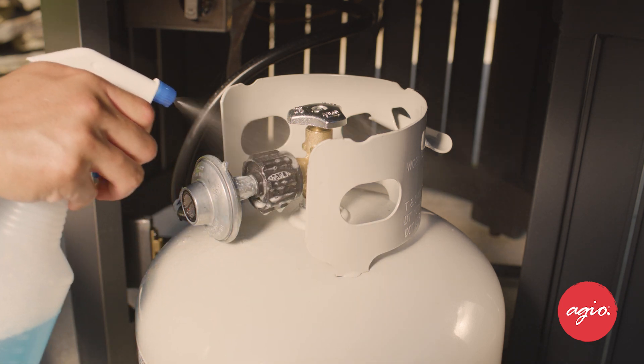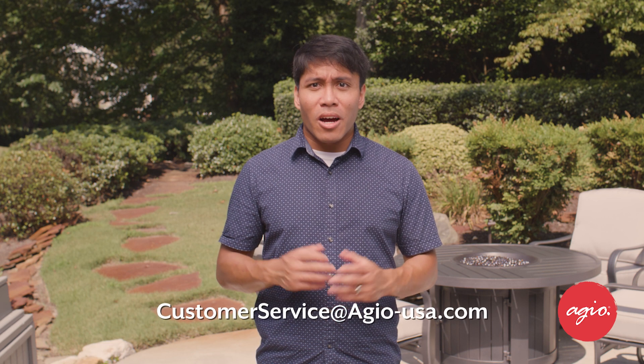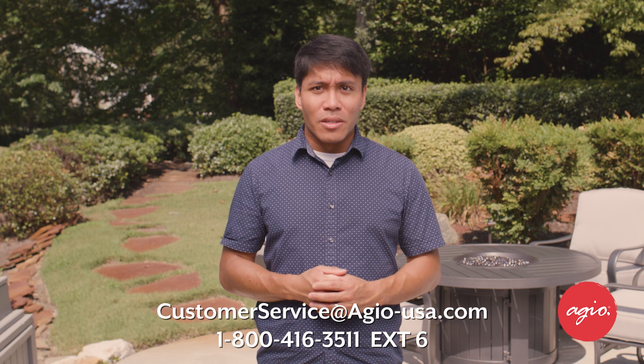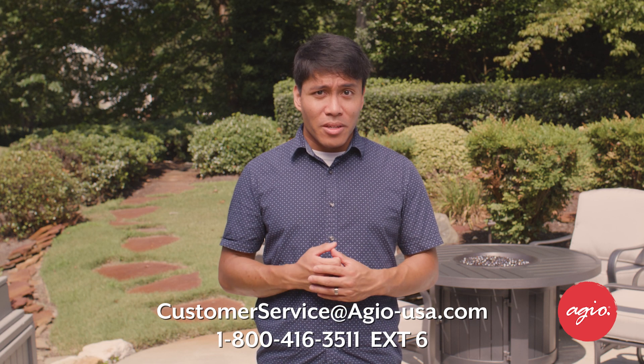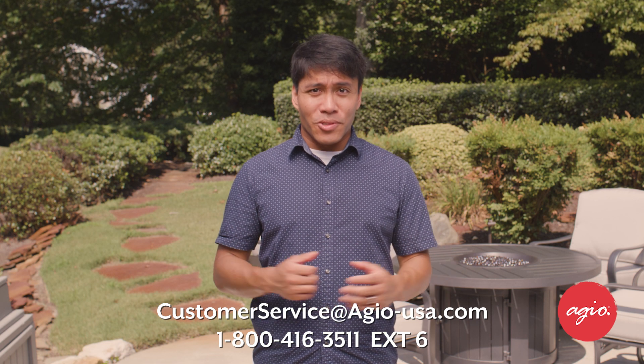We never, ever want to use a flame to check for leaks because it could be very bad — injure someone or cause an explosion. If for any reason you cannot get a tight connection, you should not proceed with installation or use of your unit. It is not safe. Contact us at customer service at agio-usa.com and we can work with you to ensure that the gas connection is good and the unit is safe to use.